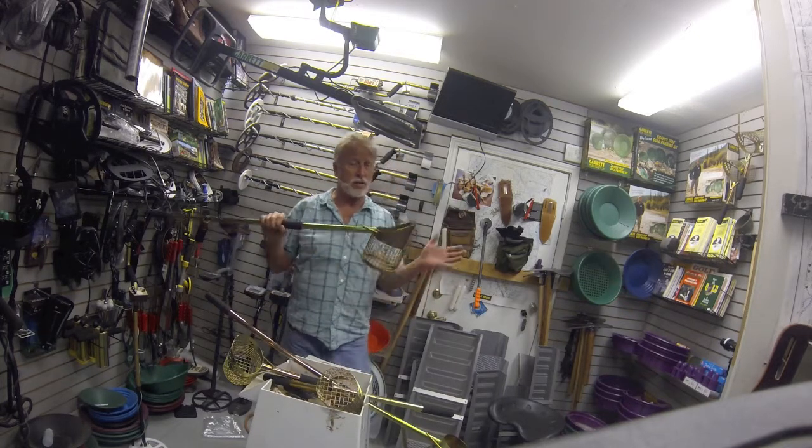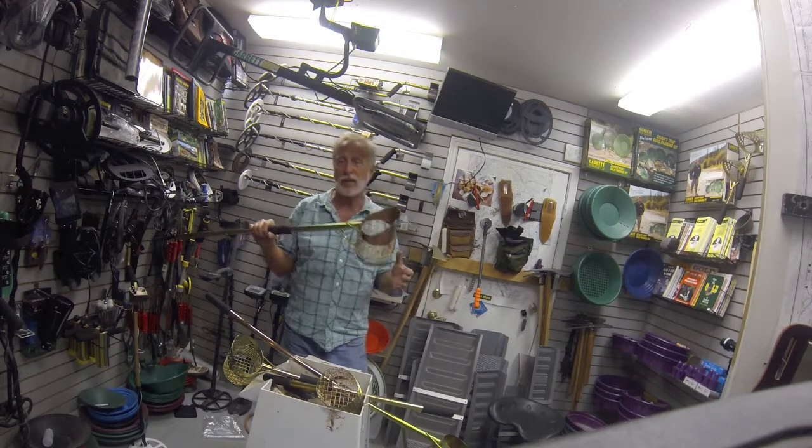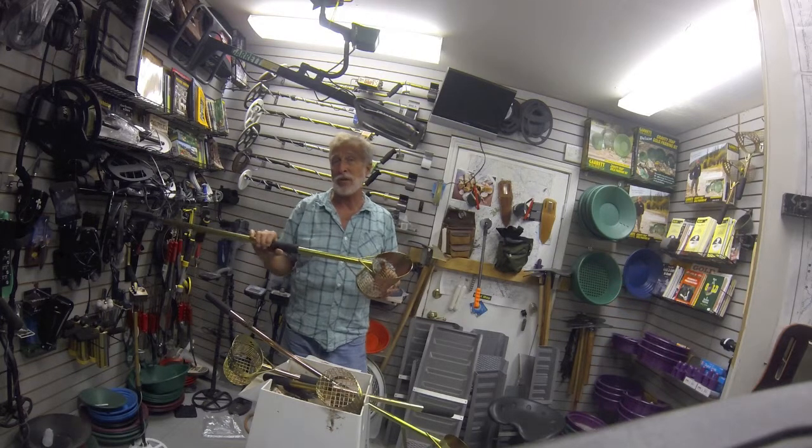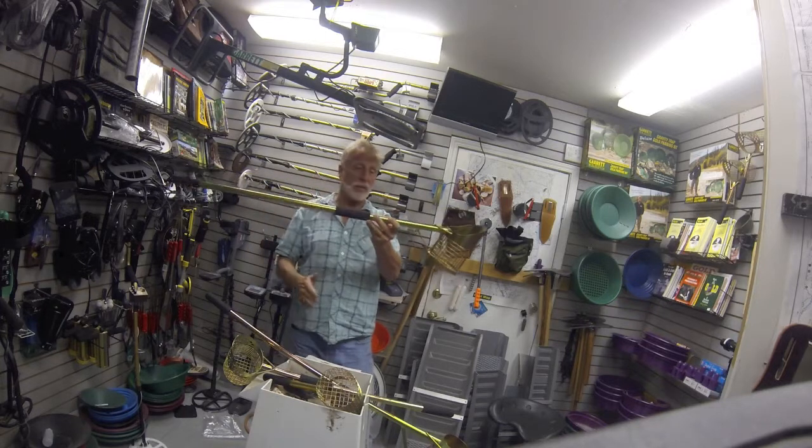Maybe not quite as durable, but if you're careful with these things — and I'm hard on stuff — mine might last four or five years and they're still in pretty good shape at that point. Some people have bought used ones from me, but this is one that broke in the middle. Still a nice product, reasonably priced.